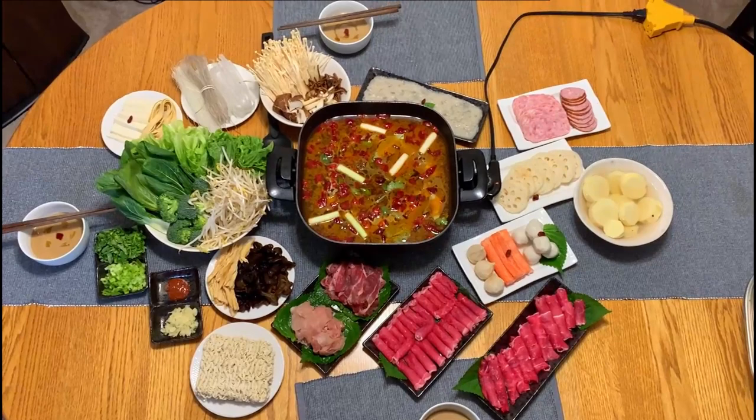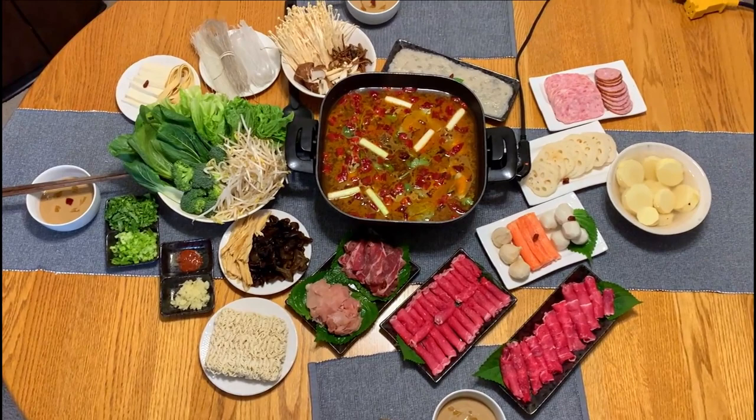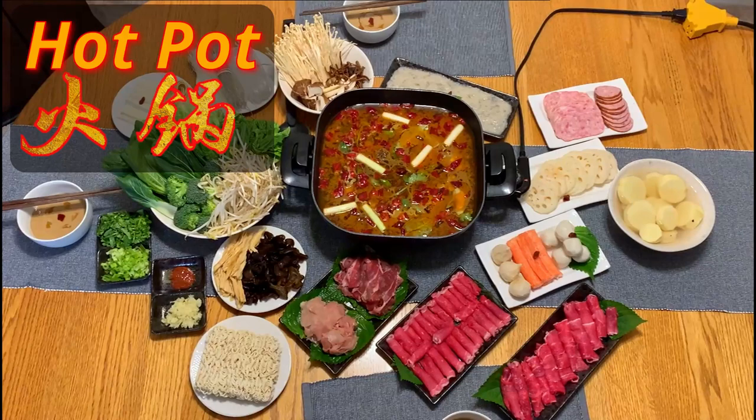Hey guys, welcome back! Last week we finally had some visitors ever since Covid hit us. It's a perfect chance to serve my proud hotpot to my guests. How to prepare a nice hotpot dinner at home yourself — come on, check it out!